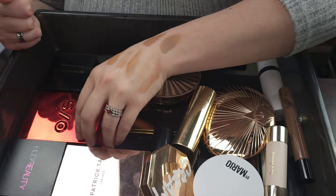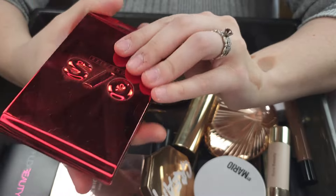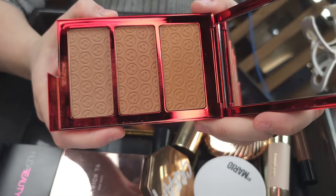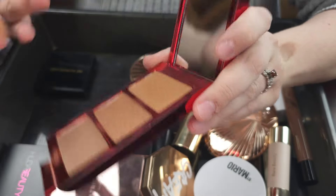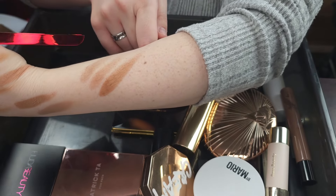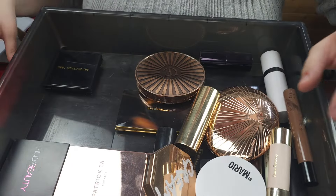This is the One Size Made for Shade Bronze and Sculpt Trio. I got the medium trio, which was probably a mistake — I should have gone with the light trio. But this has three powders that look almost the same and I just never use this. So I'm going to go ahead and declutter this. I think this will have a much better home with someone who will use it more.